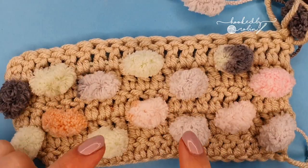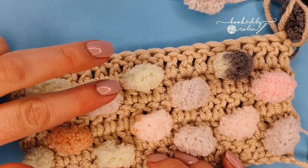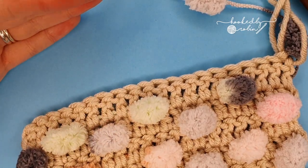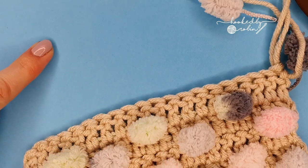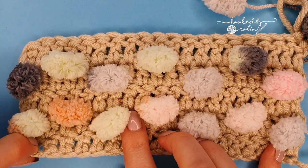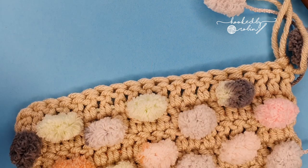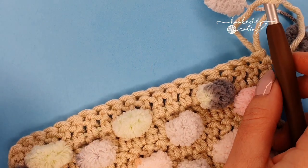I'm going to go ahead and crochet up a few more of these pom-pom rows alternating those last two rows. I'll add a couple more rows then meet me back here and I will show you how to finish off the main body of the blanket itself and then how to crochet the border. Meet me back here in just a moment.